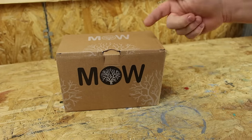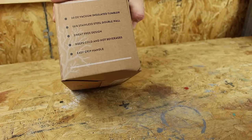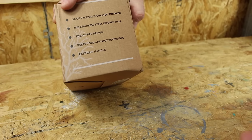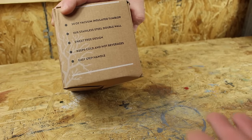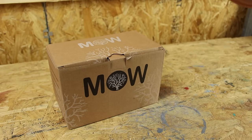Here is the Mixologist World 30-ounce cup. On the sides it shows you the features — just about the same as all the other ones: 30-ounce vacuum insulated tumbler, 18-8 stainless steel double wall, sweat-free design, keeps cold and hot beverages, easy grip handle. I didn't order it because of that though — I ordered it because of something else I'm going to show you here in just a second.